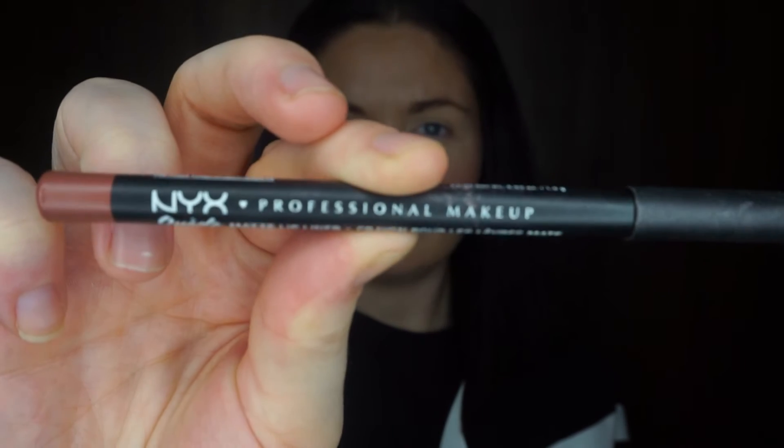Going in now with my NYX London lip liner to overline the lips. It's such a nice neutral nude color — nothing too dark or brownie — it just melts nicely into the lipstick. These are so creamy and easy to apply, and they last really well. They're not expensive either, about five euro. The Penneys ones are also really good — super inexpensive at around one fifty.